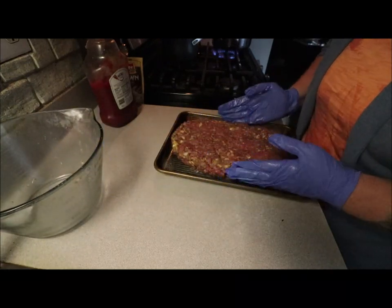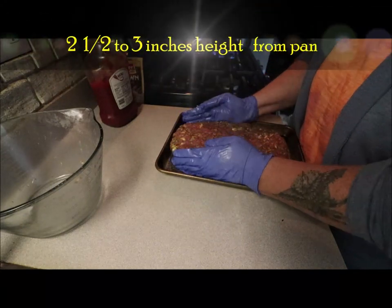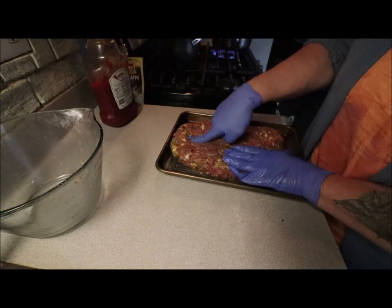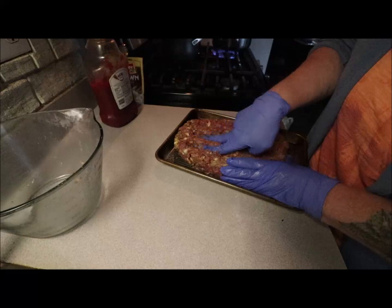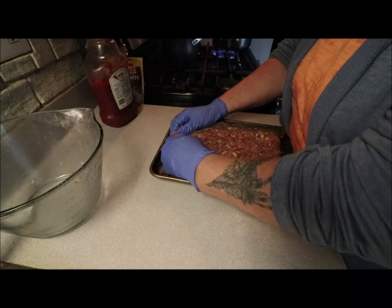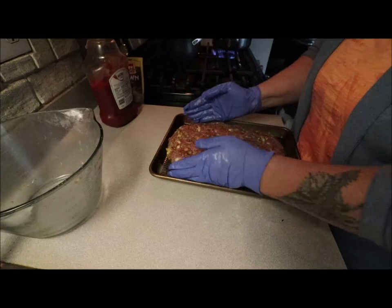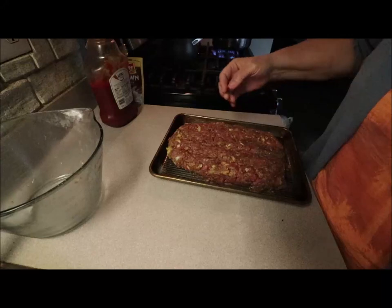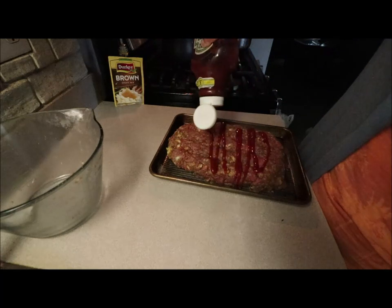When it cooks it's gonna shrink up, so push it down and try to get it together. Then take your finger and just run a couple of lines in it to hold it together — that's where you're gonna put the ketchup. Go ahead and push it down again.